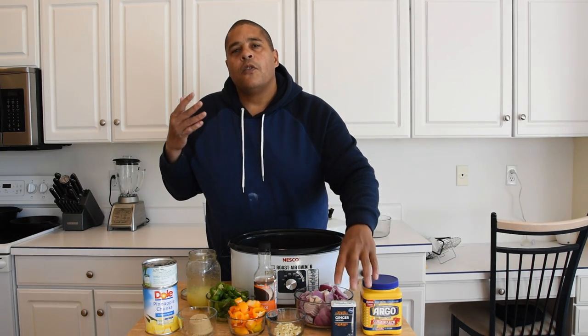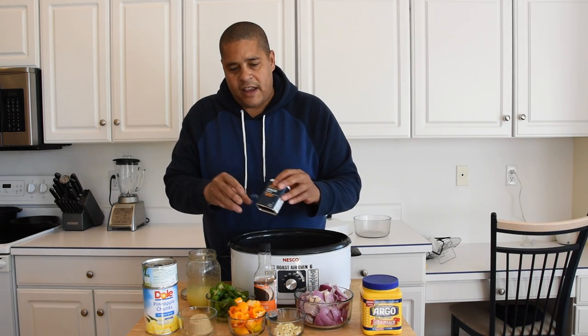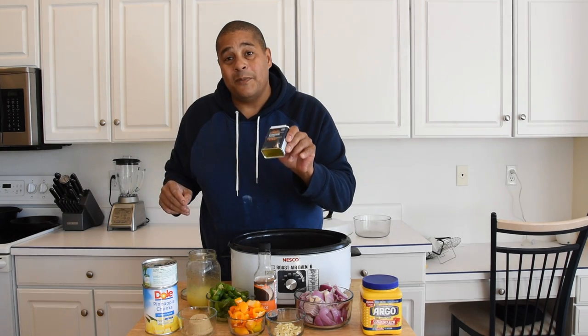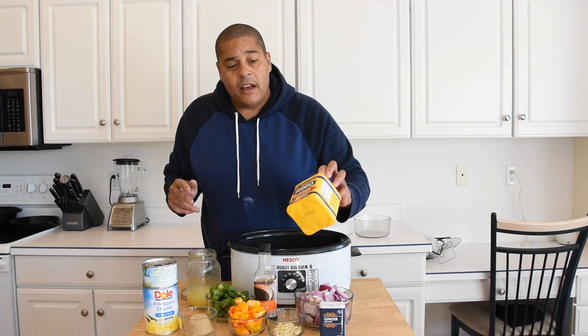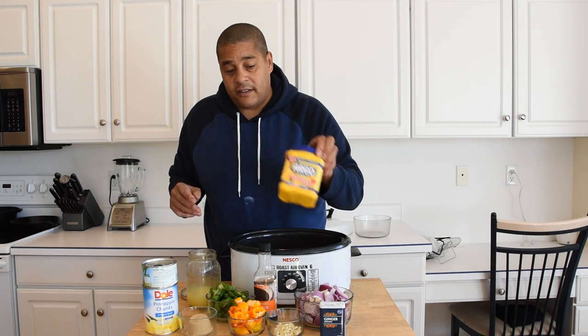I would normally go with regular ginger, but I don't have any right now, so we're going to be going with some ground ginger. Later on in this recipe, we're going to get into some cornstarch to thicken this up.